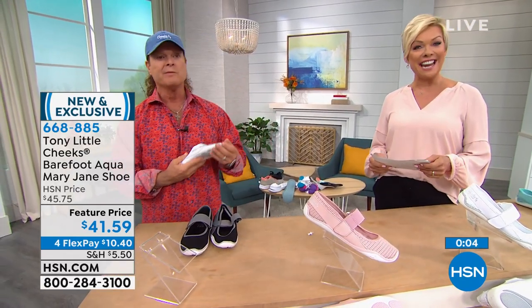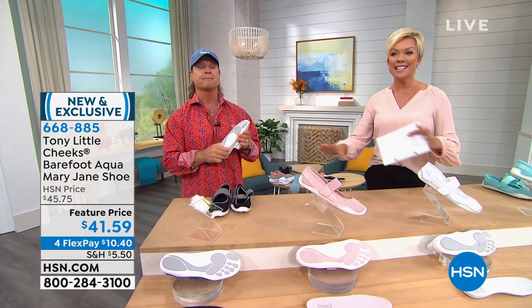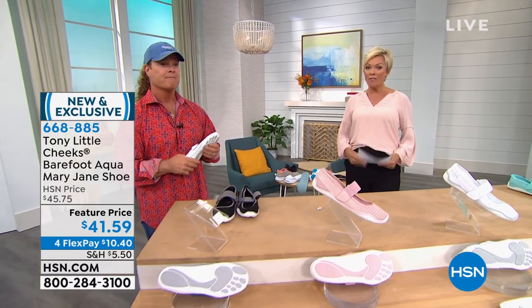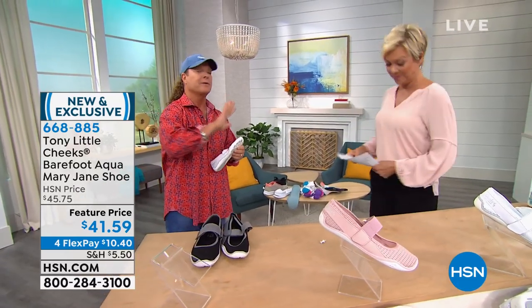The Mary Jane is item 668-885. Thank you for your orders. We have so much more. Clearance is one of our favorite days — up to 60% off on some of your favorite designers here at HSN. Keep it here. Thanks, Tony.